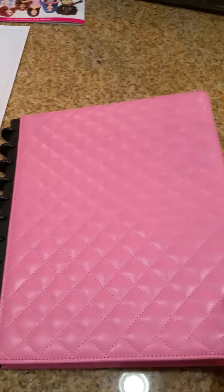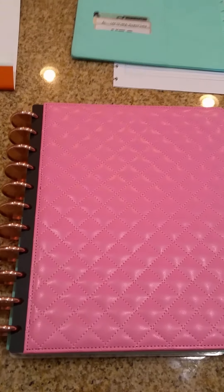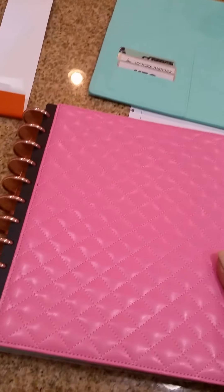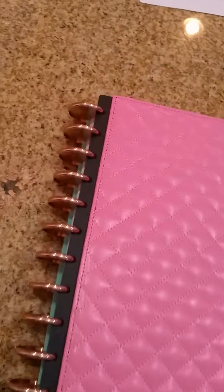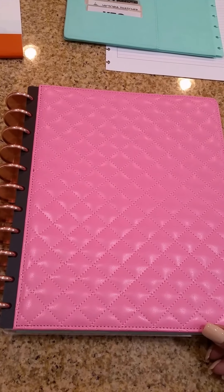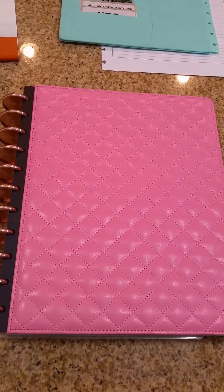The only thing it doesn't have that the Martha Stewart has is the strap to hold it down. I don't know if that's going to be a deal breaker or not. I'm going to go ahead and change covers and I'll be right back. Okay, I just put the cover on it and I'll be honest — I don't think I like it. I don't like this black plastic here. And I'm a pink girl; I love everything pink, pink is my first color. I just don't know — maybe if I had black rings it would look better. I don't think this is going to work out for me. This will probably be going back. Tell me what you think. Bye.